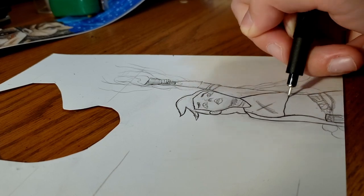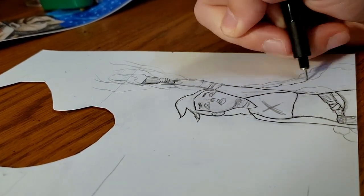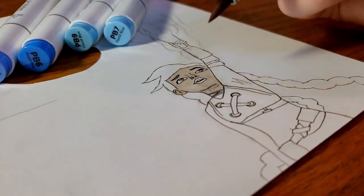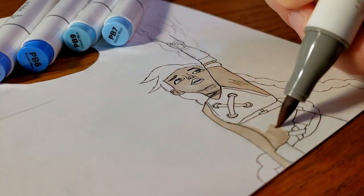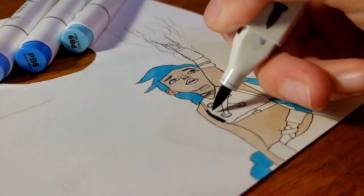I didn't film the behind the scenes of every drawing that I did for this project, and quite honestly, it's because I'm still getting used to filming while I draw. I feel a lot of pressure when I have a camera staring down at the piece of paper that I'm drawing on.